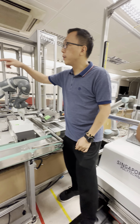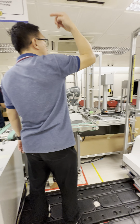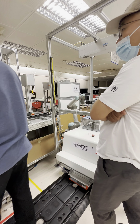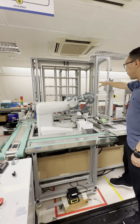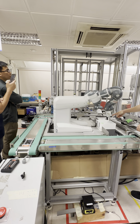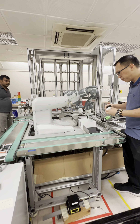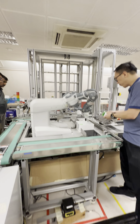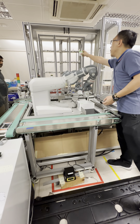We have a UR robot there, and we also have mobile robots to carry things. This is actually our Industry 4.0 lab. Normally we demonstrate to visitors the whole process. We have an automatic storage system, and the YuMi robot will assemble all the parts, put them together, close them, place them here, and then move them to the automatic storage.